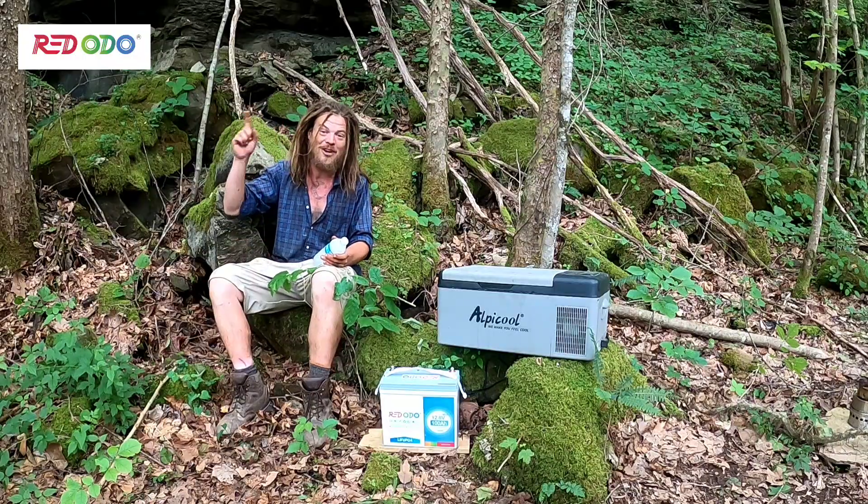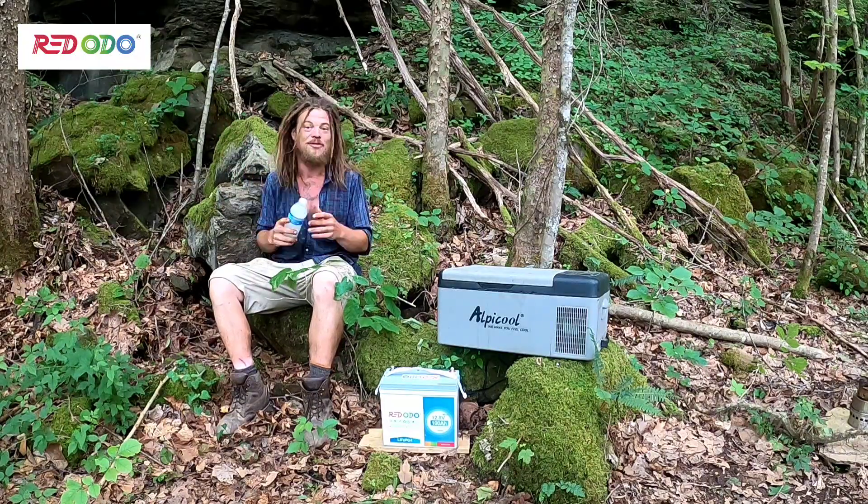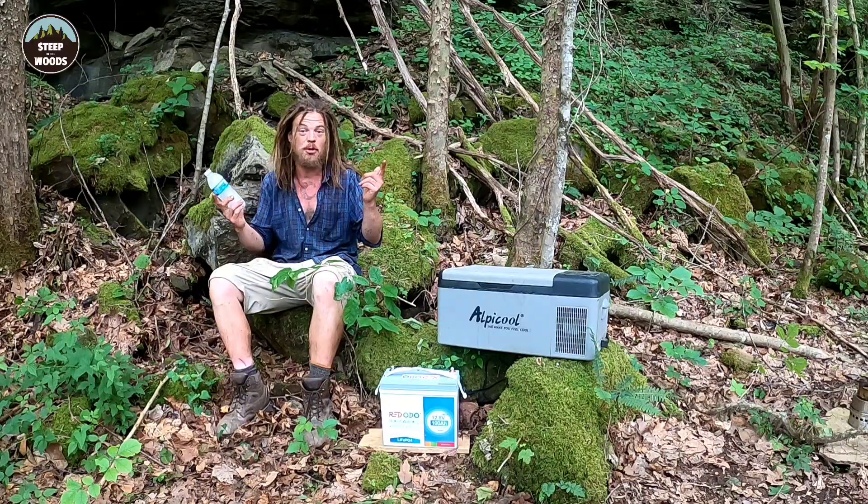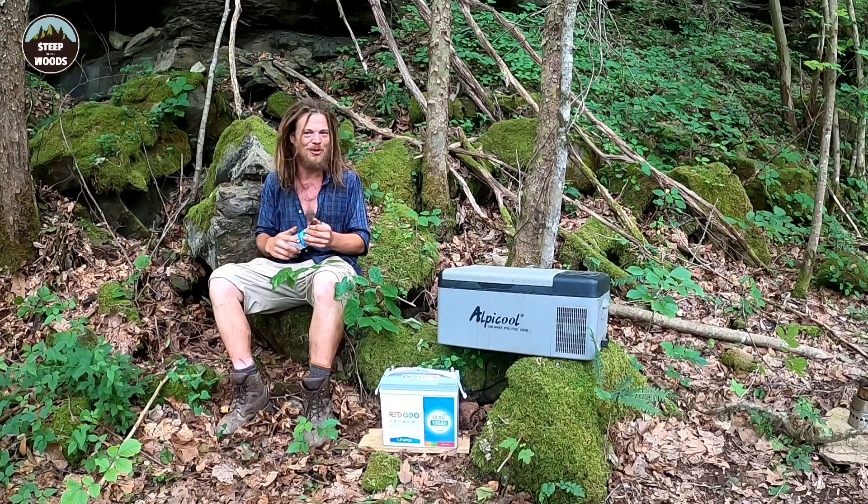If you're looking for a lithium battery and size and weight matter, I can now fully recommend this battery. By all means, get your 5% off Steep in the Woods coupon. As always, if you liked what you saw, hit that button. If you're new to the project, hit that other button. There are links below. Until next time, here at Steep in the Woods.